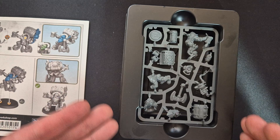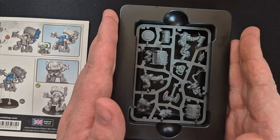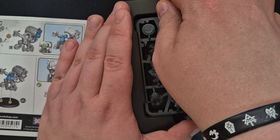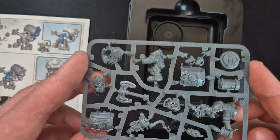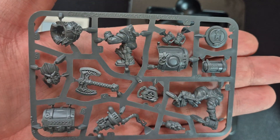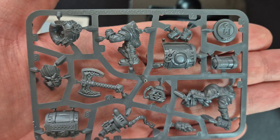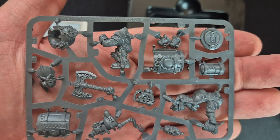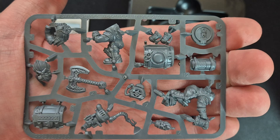Of course as we can see, the sprue comes with additional protection, but we will be taking it out so you can see the detail a lot better. As you can see, there is a lot of detail — as for a Games Workshop miniature, it shouldn't be surprising.